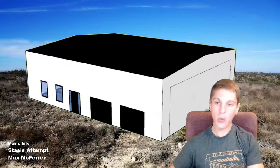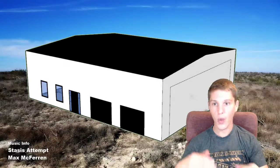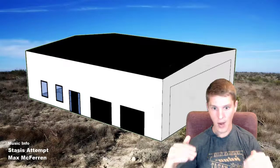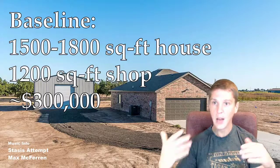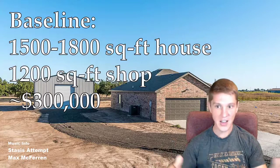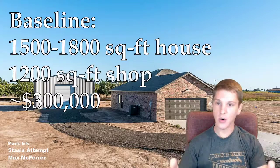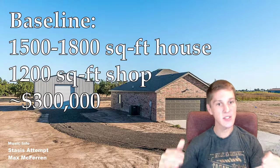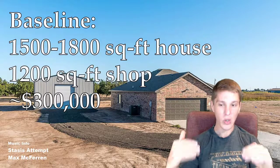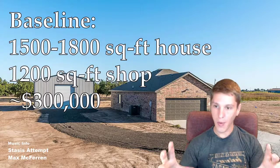The first thing we did was visit Amarillo and drive around and look at houses for sale. The idea was to get a baseline. As we figured out, in Amarillo you could buy a 1,500 to 1,800 square foot house with a 1,200 square foot detached shop for around $300,000. That's a conventional, conservative, very good option. And that's how we set our budget — we wanted to build our barndominium for less than $300,000, because if we couldn't, it just makes more sense to go buy a house.